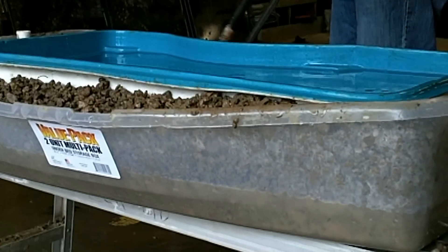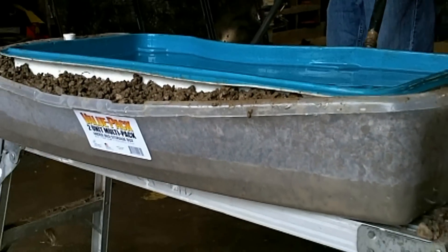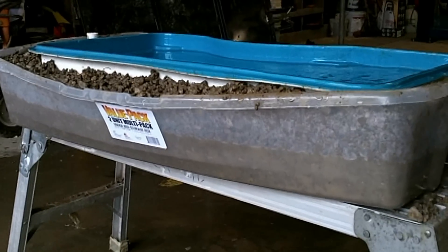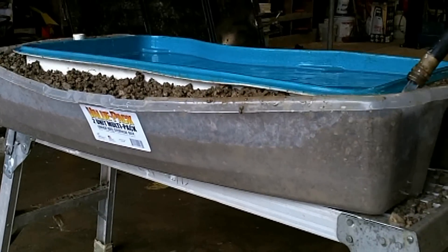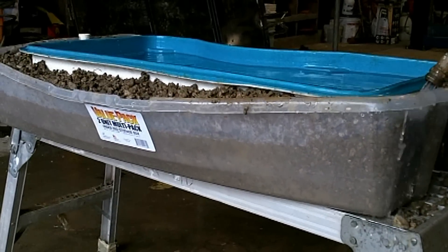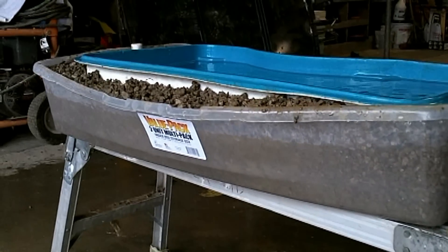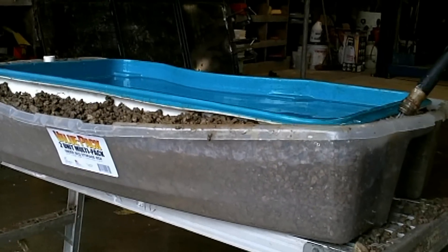Buoyancy is buoyancy. When you've got less water on the inside of a vessel than on the outside — such as a boat — it floats. When you have the same or less water on the outside, it does not float. Vinyl, concrete, fiberglass — a vessel's a vessel.